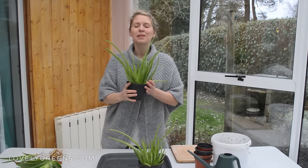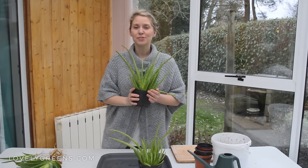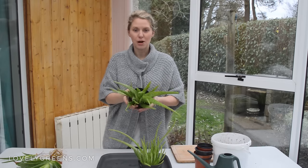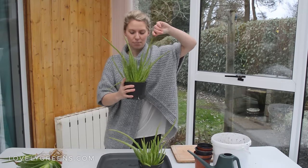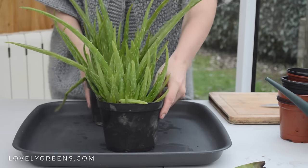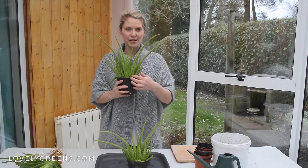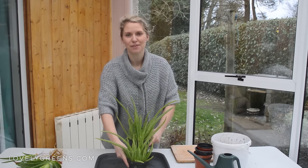Of all the houseplants you can grow, aloe vera is probably the most useful and easiest to grow. It produces a lot of babies called pups. You can see this aloe vera plant of mine — it has one main parent plant and lots of other baby plants around it. I've got quite a few of them now, and what I need to do is divide all of the babies off the main parent plant because we have our annual seed swap coming up very soon.